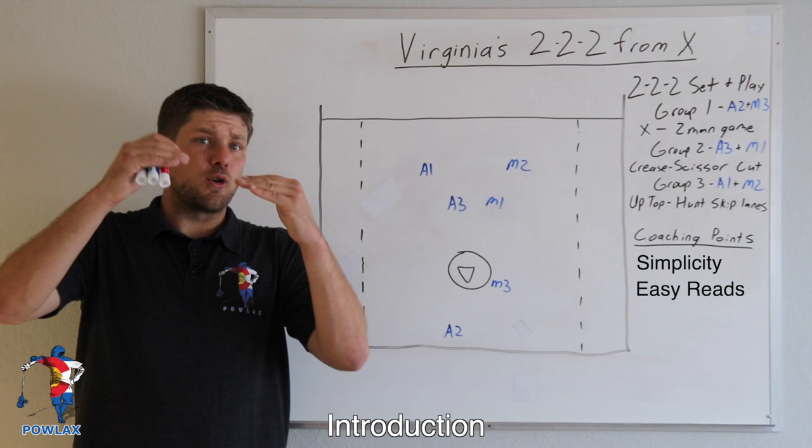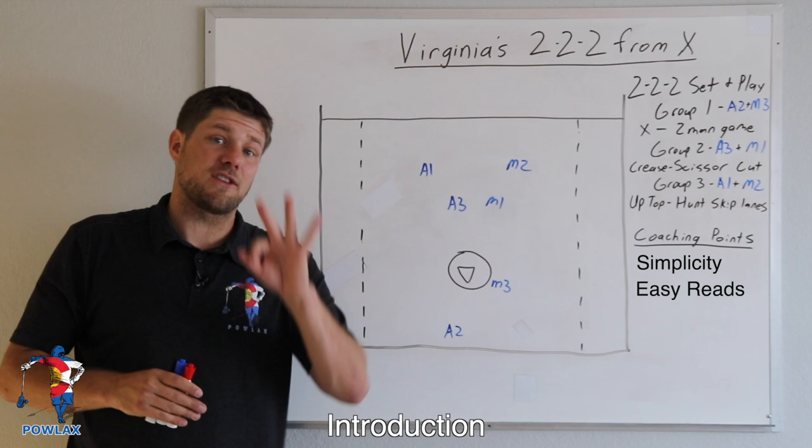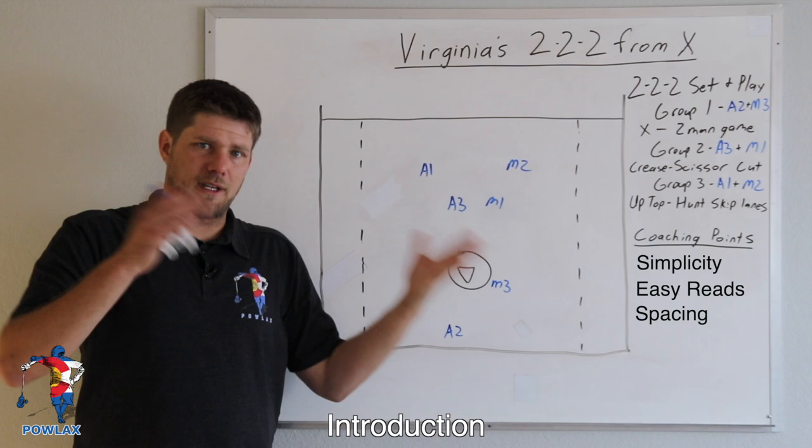Along with that simplicity comes the reads. The reads are so easy, and the cool thing about them is that they create this cascade effect where depending on what the defense does, we hit the first look. If they cover the first look, we get the second look. If they cover the second look, we get the third look, and if nothing is there, we get the third part, which is the spacing.